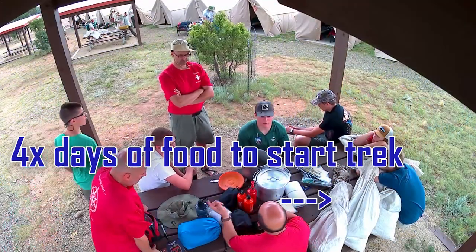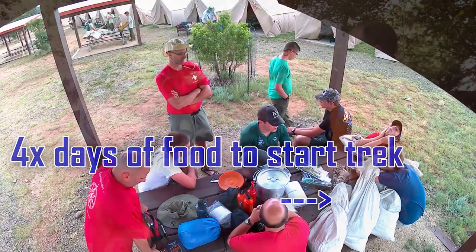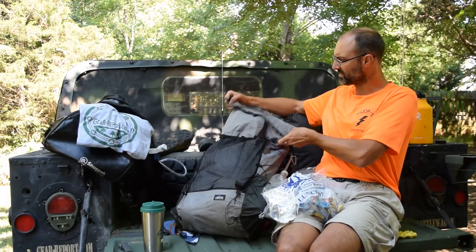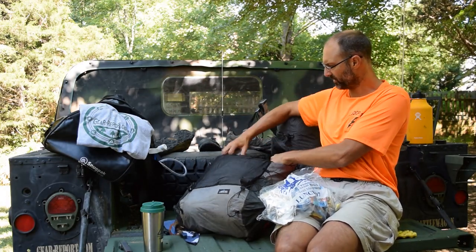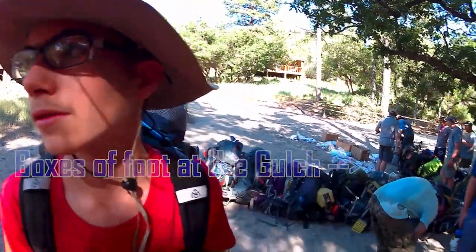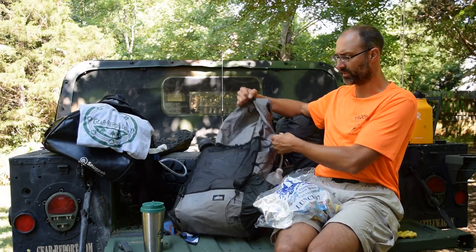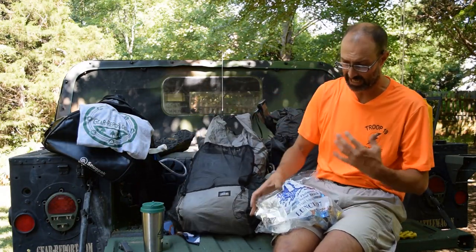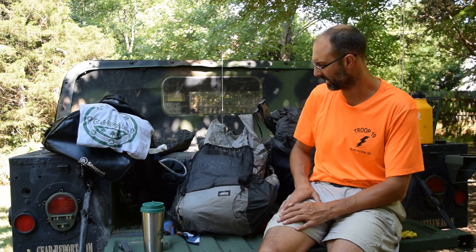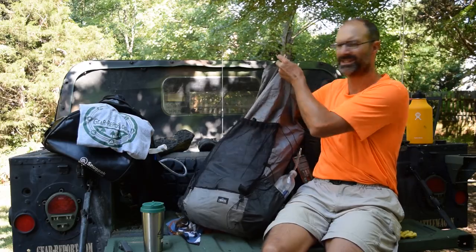The most we carried was four days' worth of food, which was a lot and took up significant bulk in the pack. There were days I was able to roll the top of my Z-Packs Arc Blast way down, and then when we had full food and were also at a dry camp carrying extra water, I was barely able to seal and pinch it over — and that's a 60-liter bag. It would have been tough with a smaller capacity pack.